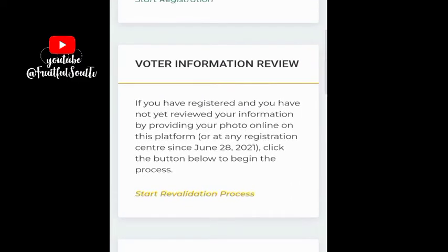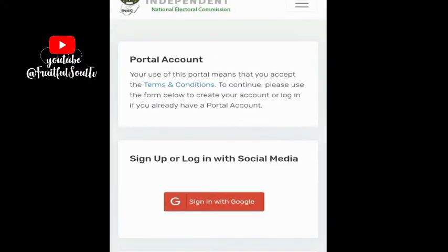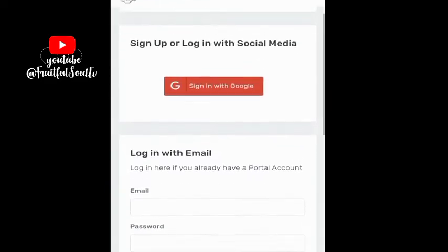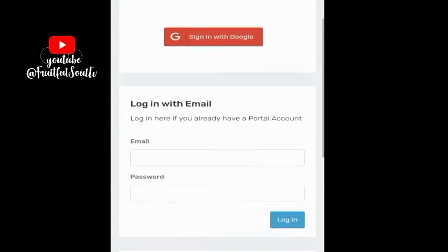That shows that you have reviewed your information, and it will be on record on election day. When you go to vote, they will ask if you reviewed your information. If you did not, they will ask you to step aside. So please, it's better to be on the safer side. Go to the website. If you don't have an email address, you can use someone else's, but it's better to use your own so you get notified of any information from INEC.